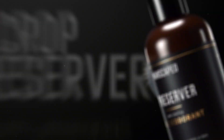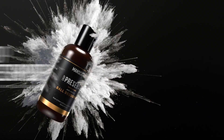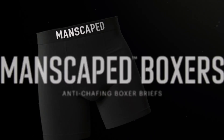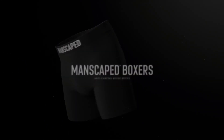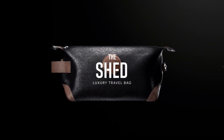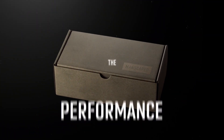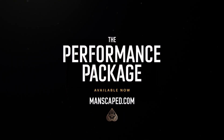There's also the Crop Preserver ball deodorant — smelling fresh, treating everything down there. It's a sensitive area, so you don't want cuts and nicks, and you won't get them with the Lawnmower 4.0. Head to manscaped.com with code 'Last Lap' — go on, guess the discount percentage. 10%? That's already a big whack. More? More. 15? Even more.